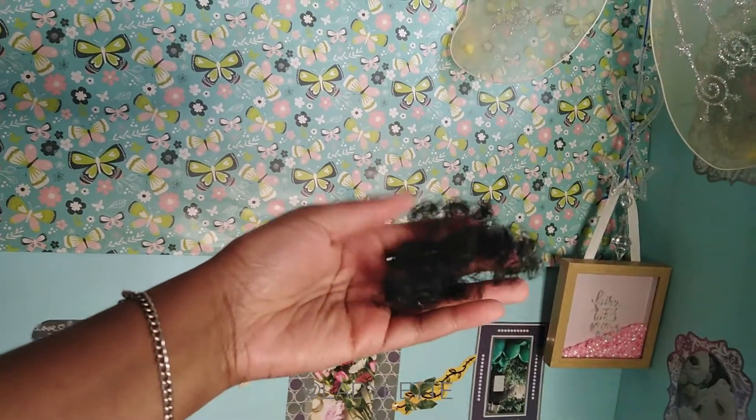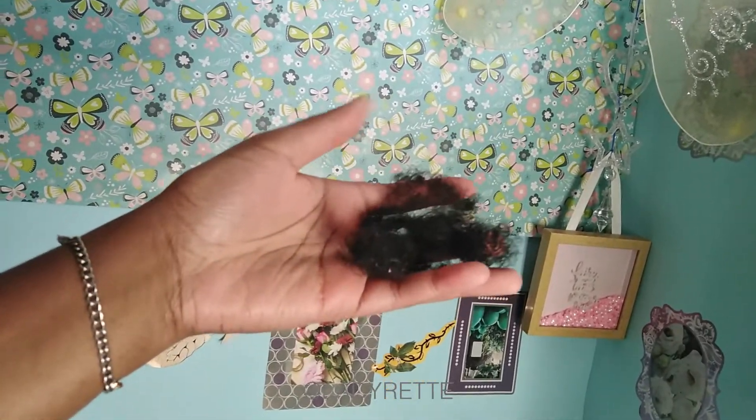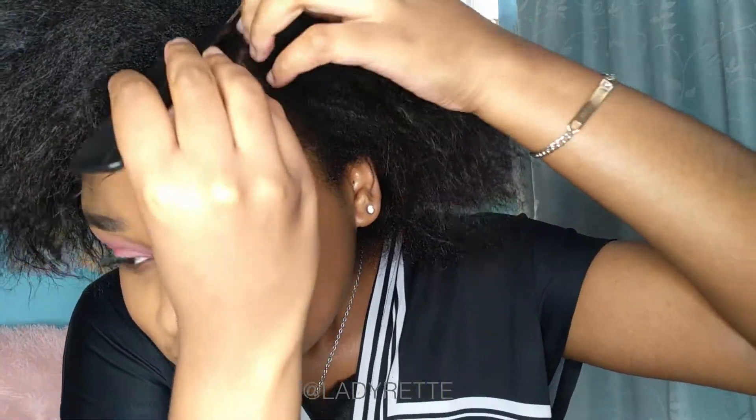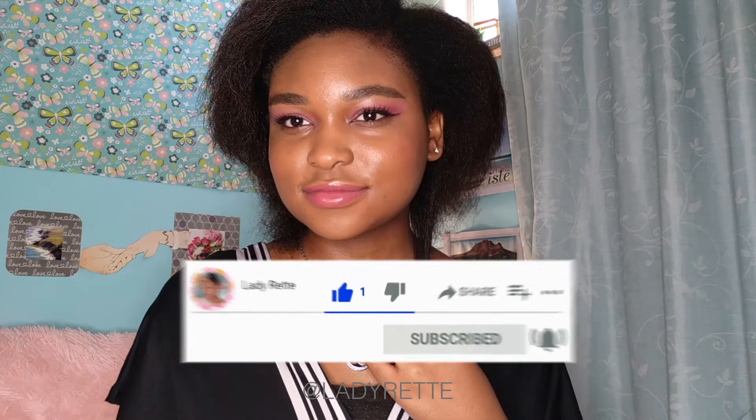I also want to show you guys the shedding after I fully detangled my hair. Now this might seem like a lot, but for me it's normal. Hair will shed quite a bit when you're transitioning, and secondly I have fine dense hair — it takes effort to see my scalp. So the more hair you have, the more shedding. I'm going to be doing more protective styling going forward, so make sure you're subscribed because that's coming up soon. Thanks for watching and I'll see you in the next video. Byeee!